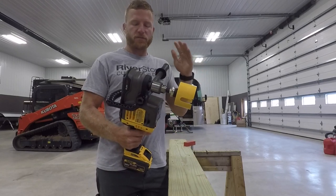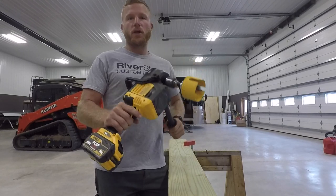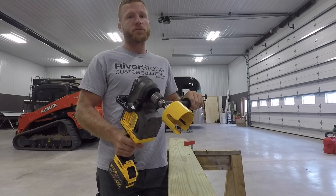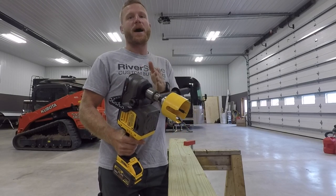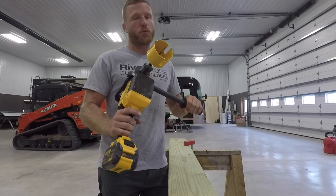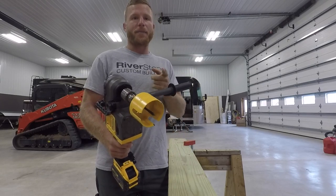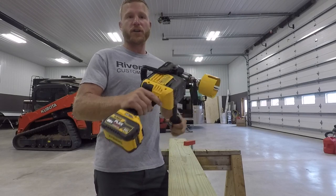I've got the FlexVolt brushless stud joist drill driver. We use this on the job site for half-inch holes, but I wanted to show the power of this thing. I've got a DeWalt 3 and 5/8 inch hole saw and a piece of treated 2x8, and I'm gonna go ahead and show you the power. I got a fresh 9.0 battery.